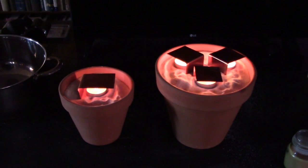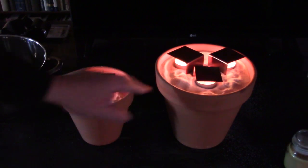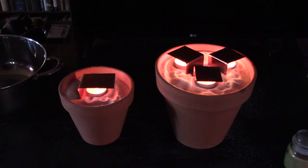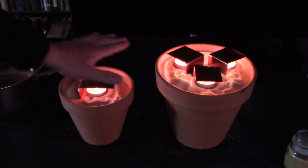Beautiful. It's just clay pots, some sand, some copper strips, and the candles — in this case, that's just tea lights. That's literally all it is.